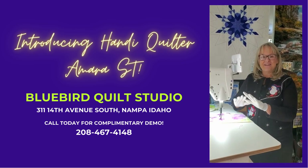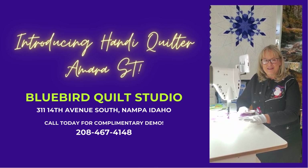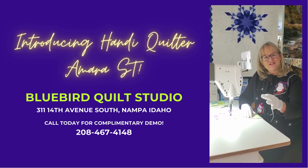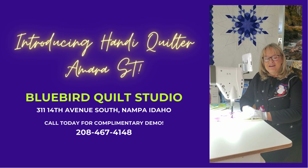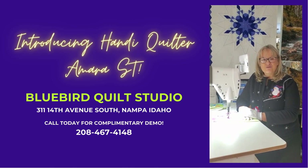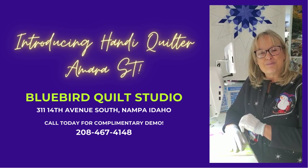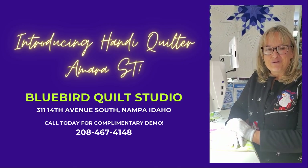This little Amara ST does come with setup and delivery here in the Treasure Valley. It comes with a set of quilting instruction and support through monthly education, as well as the ability to work with national educators that our studio brings in from time to time. If you'd like to try out this machine, we invite you into Bluebird Quilt Studio at 311 14th Avenue South in Nampa, Idaho. Please check the link below for our special offer regarding trying out this machine in our shop. We look forward to talking with you.